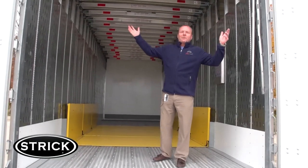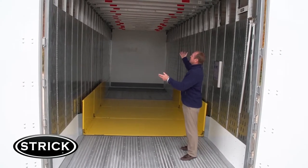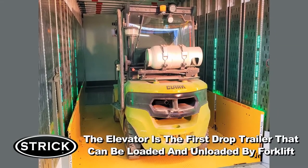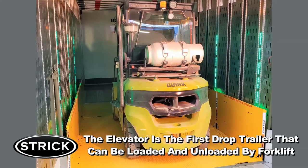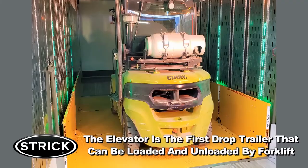And this is where the magic happens, inside the Strict Elevator Trailer. Elevate your fleet with the Elevator Trailer. The Strict Elevator Trailer is the industry's first drop frame drive-in trailer that can be loaded and unloaded with a forklift.